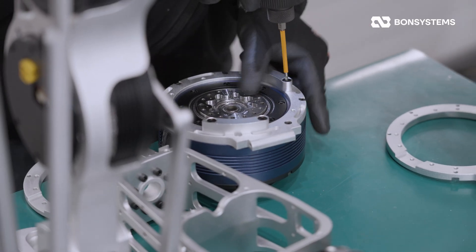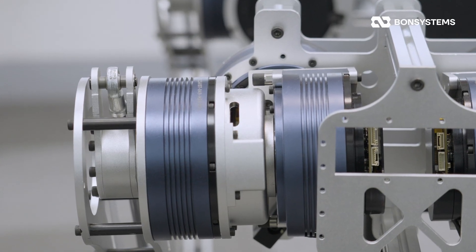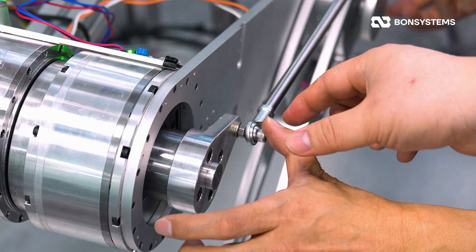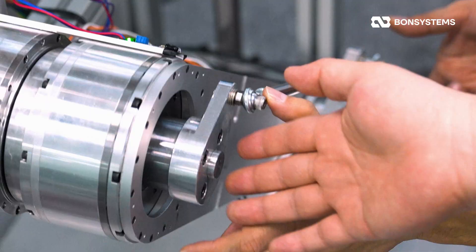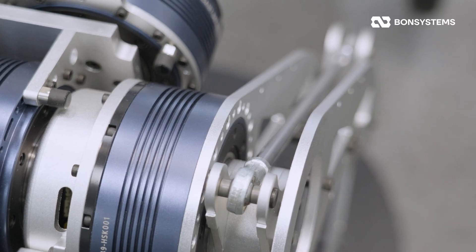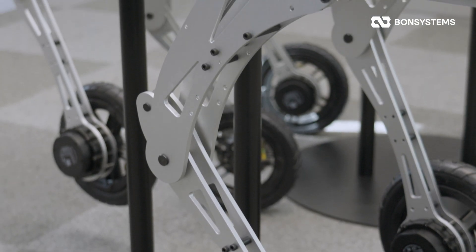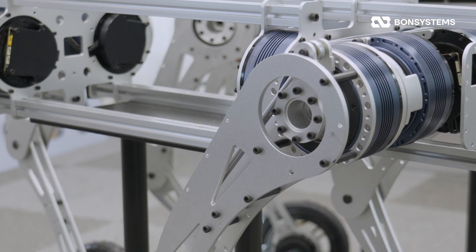Safety has also been significantly upgraded. We added physical stops to the range of motion for immediate protection against unexpected movements. Plus, we switched from a single-sided support to a dual-support structure. This eliminates link play and drastically improves resistance to torsional stress, making power transmission much more efficient.